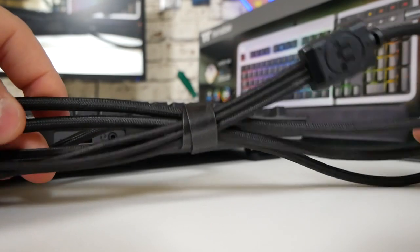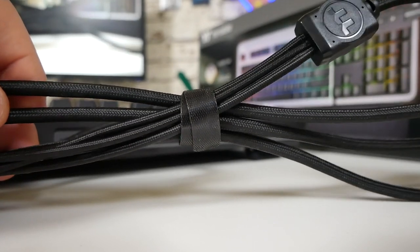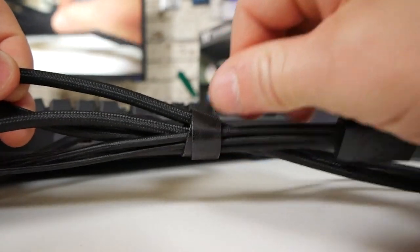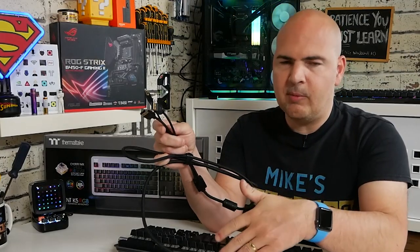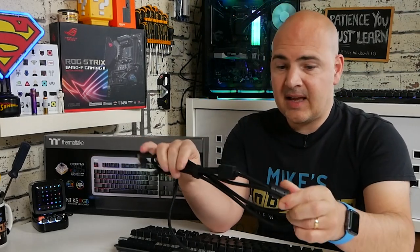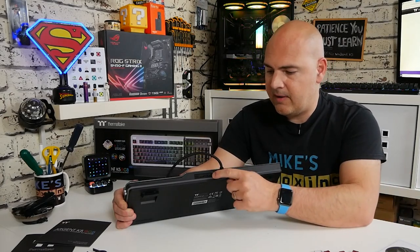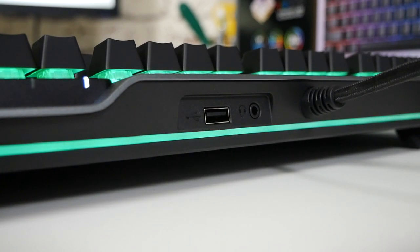Looking more closely at the cable, it is a really premium cable with really nice braiding throughout — it's a chunky one so it should last very well. It would have been nice to have a detachable cable, but given that you have USB, keyboard, and audio pass-through combined, that's a little more tricky, and it is convenient being ready to go. The cabling is nicely braided and there's a little velcro strap for cable management. Everything about this just screams premium. On the back of the keyboard you can see where the pass-throughs terminate — the combo mic and headphone jack and the USB port.